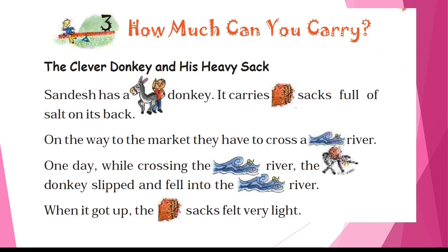Now read the lesson: 'How Much Can You Carry? The Clever Donkey and His Heavy Sack.' Sandesh has a donkey. It carries a sack full of salt on its back. On the way to the market, they have to cross a river. One day while crossing the river, the donkey slipped and fell into the river. When it got up, the sacks felt very light — because the salt in the sacks had dissolved in the water.